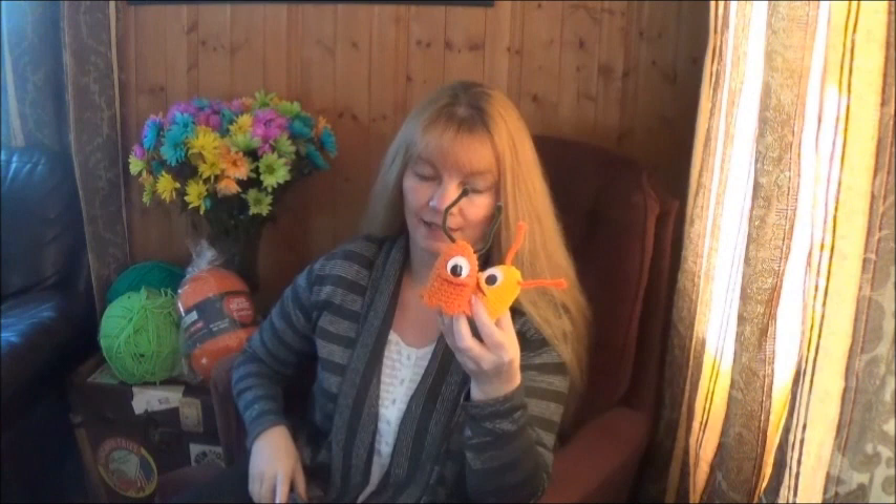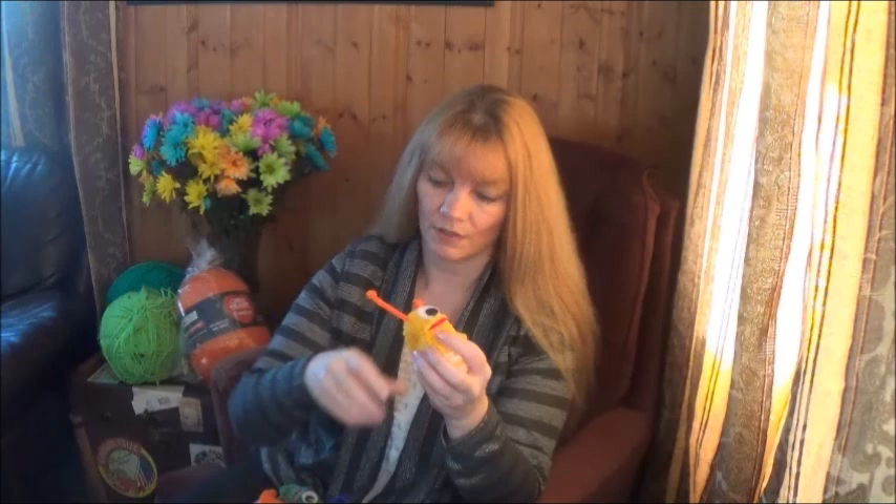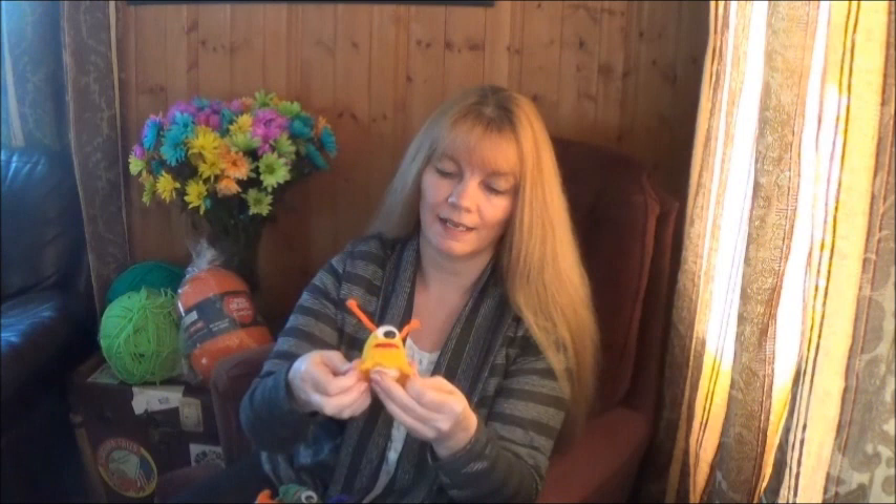Hi guys, welcome back! Today we're going to make this cute little alien slug. I can make one of these in about 15-20 minutes, so say within a half hour. I actually designed these around a plastic Easter egg - you can put a real egg inside, they can be an egg cozy, or you can store little treasures inside. They can also just be stuffed with regular stuffing.